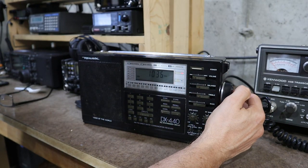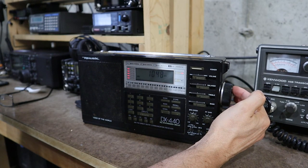And if I tune up the band you can see that there are stations all over the place, like there should be.